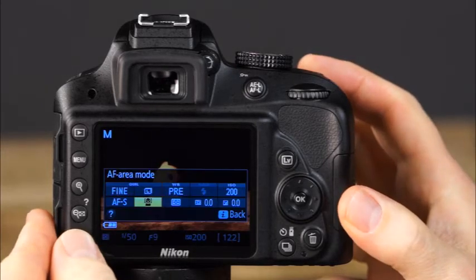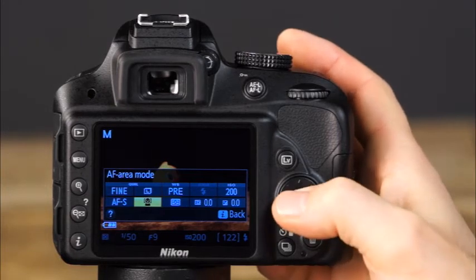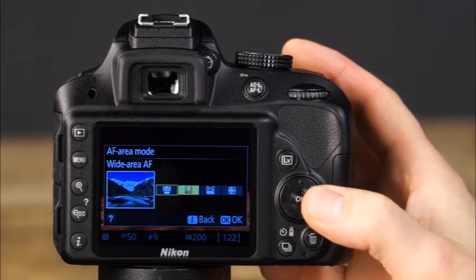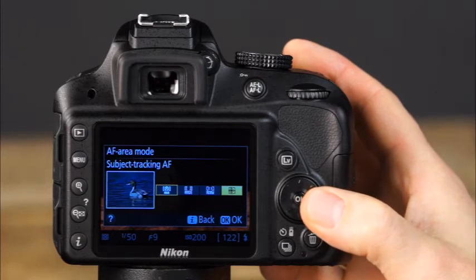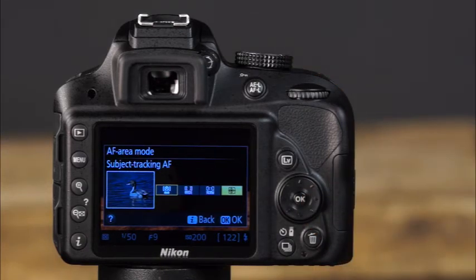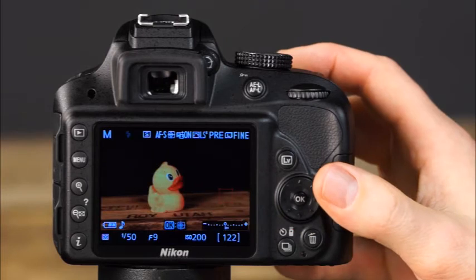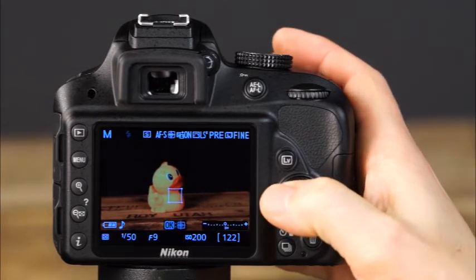After selecting the autofocus mode, choose the autofocus area mode by pressing the I button to enter the information display and selecting AF area. In live view, there are four different AF area modes: face priority, wide area, normal area, and subject tracking. The AF area modes determine how the camera chooses the focus point or area. For wide, normal, and subject tracking AF area modes, use the multi-selector to move the focus point to the desired area of the frame. You can press OK to quickly place the focus point in the center of the frame.